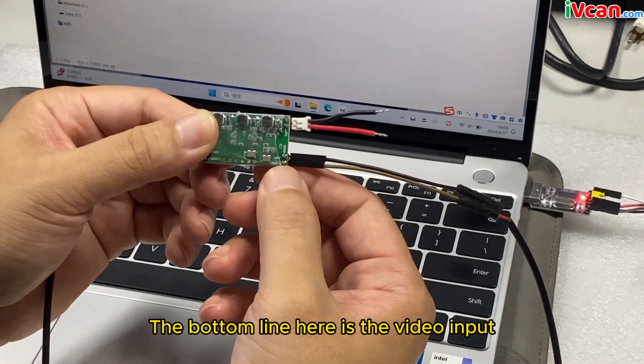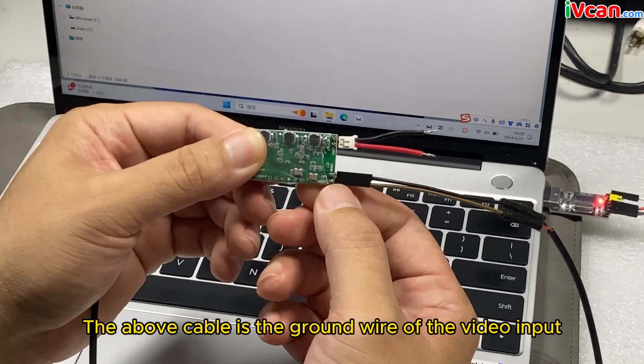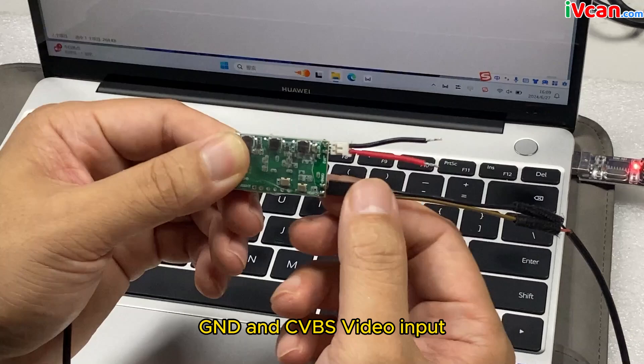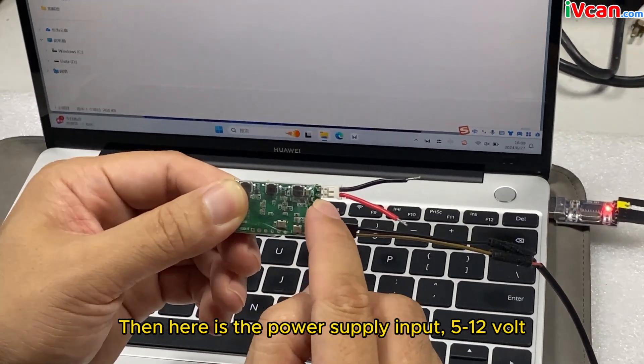The bottom line here is the video input. The above cable is the ground wire of the video input — GND and CVBS video input. Then here is the power supply input, 5 to 12 volts.